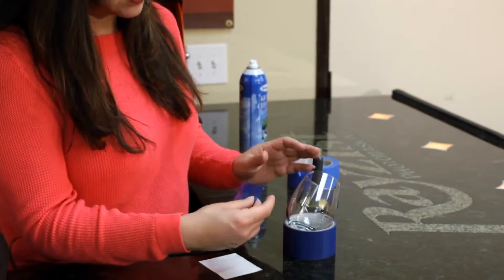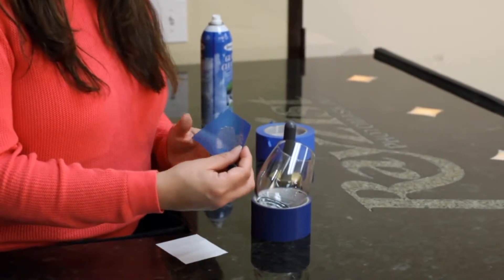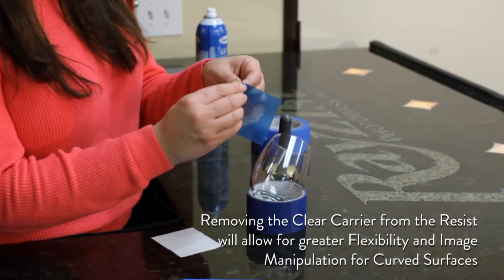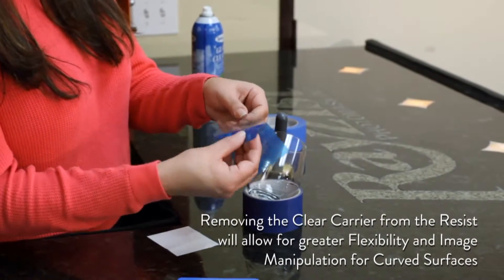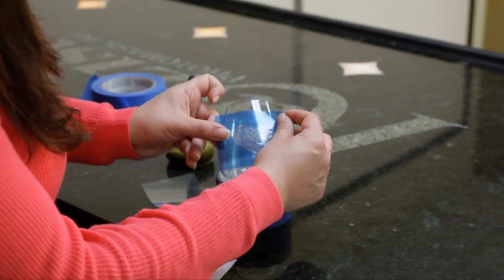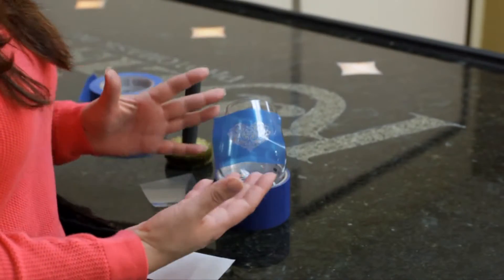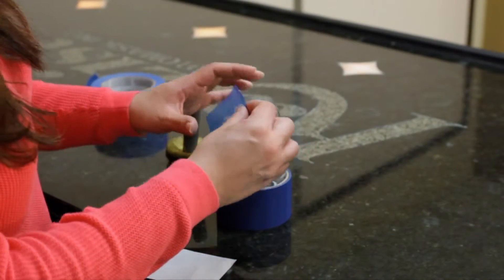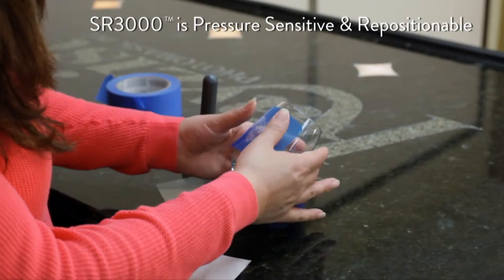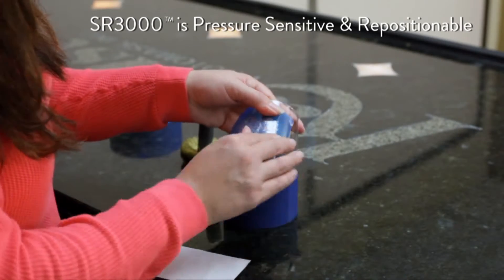This is a curved surface and the SR3000 is very flexible — it allows you to apply the mask to a curved surface. The way you apply a mask is you're going to pinch the corner here and separate the clear carrier from the mask. The clear carrier allows the mask to become very flexible. I'm going to remove it completely and apply my stencil to the glass. What's great is if I don't like where it's at, I can pick it up and reposition it. The mask is very forgiving — if you don't line it up correctly, just pick it up and realign it. I have it lined up where I want it, and now I'm going to use my fingers to apply pressure to secure the mask to the glass. Remember, the film is pressure sensitive.